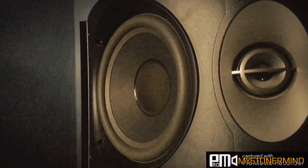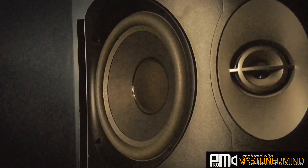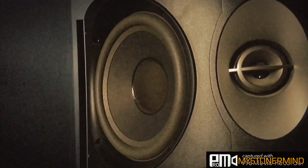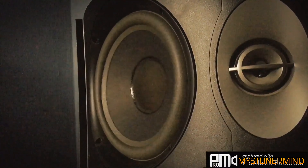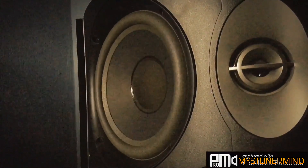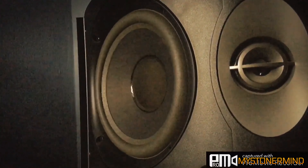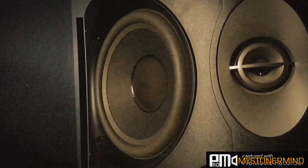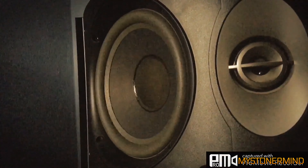The next one we have — these are some Bose speakers. Let's see what they move like. Not too bad, got a bit of movement. Let's see what they look like on the lows. We have a bit more movement on the lows.